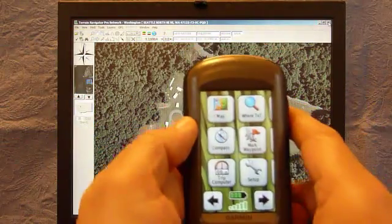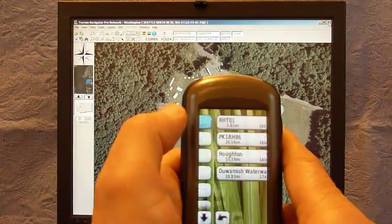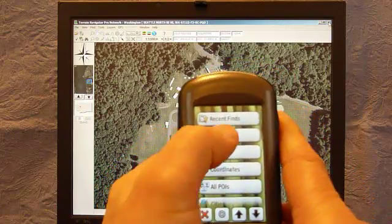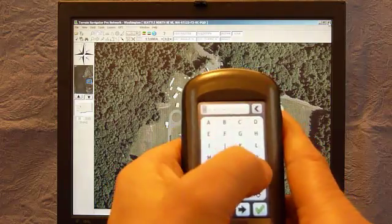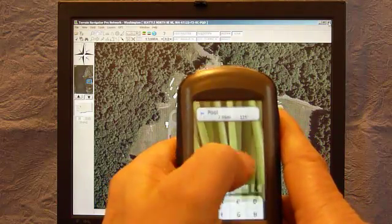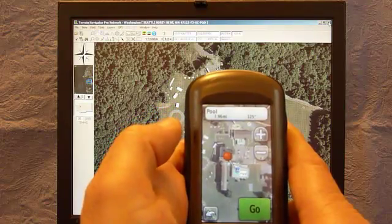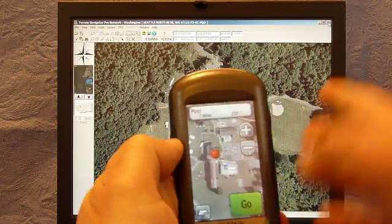Since I have a marker named 'Pool' that I transferred to the GPS, I go to Where To, then Recent Finds — it's not there yet — so I go to Waypoints, type P-O, and Pool is there. I hit that and you can see my custom map is already there, plus the icon. I'll close this so you can see it a little better.